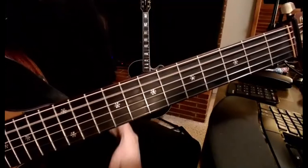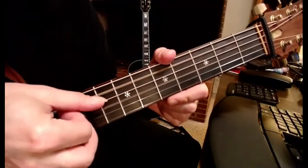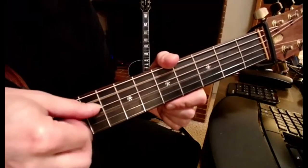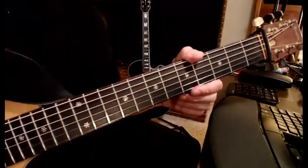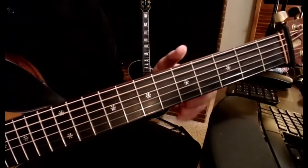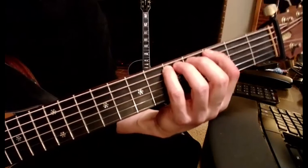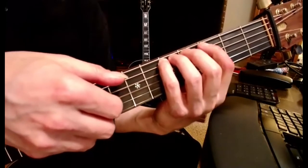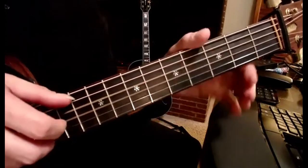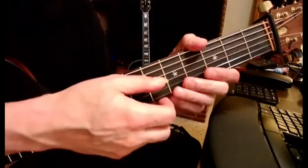If I just play the fifth string, the third string, and the second string, I have a nice pure G major chord — root, root, third — and there's a little bit of fifth overtone in that as well. If I just put a finger on the fifth fret of the fifth string, now I can have a pure C minor, and then go back to G major. Because I've got the minor third of the four chord — that E-flat right there — which is a major third down from your tonic G.